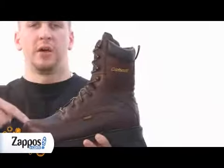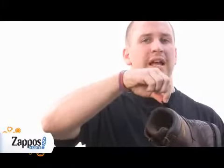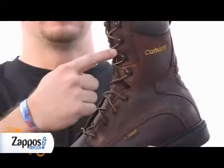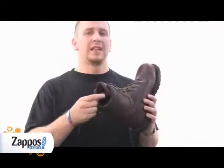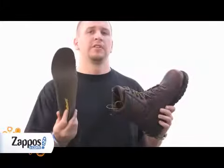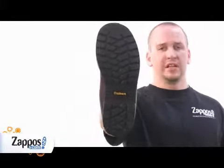Full grain leather upper for comfort and durability, with a padded tongue and collar for outstanding comfort, and a loop in the back so you can get it on a lot easier. With metal eyelets and metal hooks for easy lacing, a Drylex lining to move moisture away from the foot, a removable polyurethane footbed, and a polyurethane outsole that helps repel against slick surfaces.